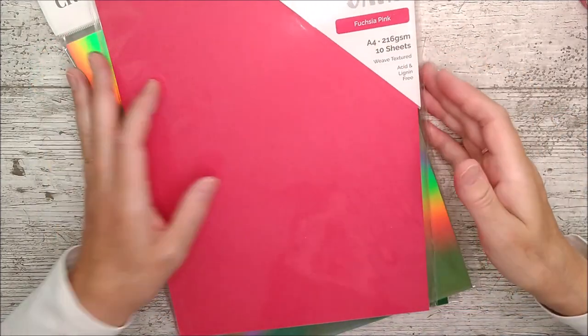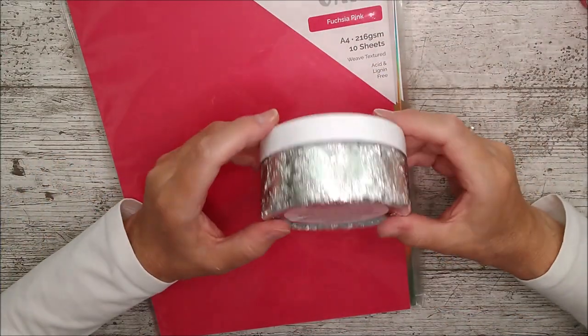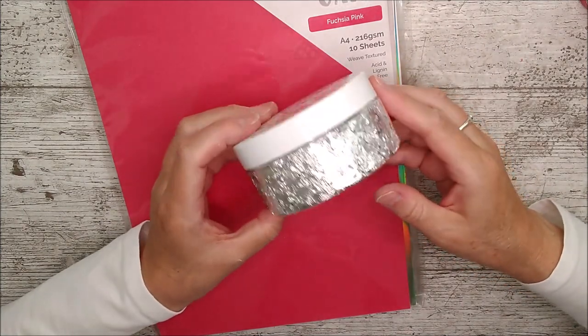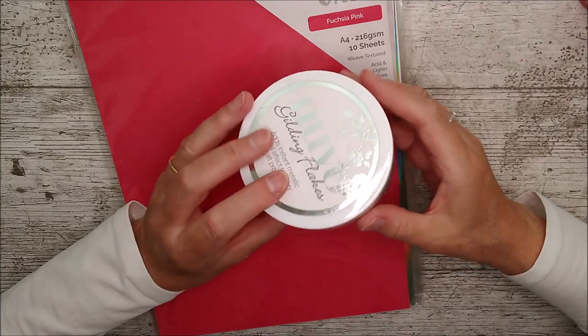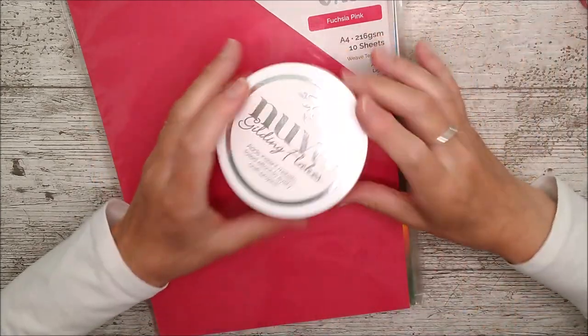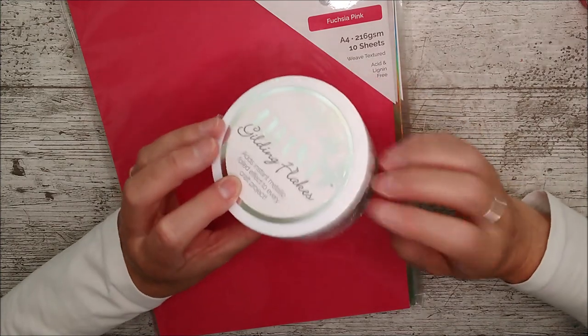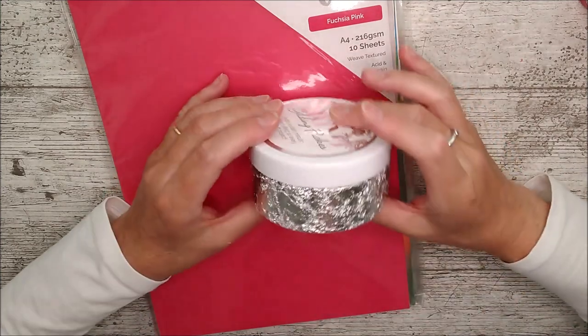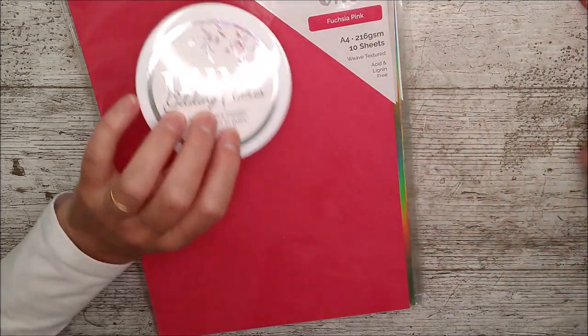And then we've also got some Fuchsia Pink Texture Weave card - that one is 216 GSM. And then to go along with that, we've got some Gilding Flakes called Silver Bullion. Don't forget if you open those, have a bigger container ready because those just go all over the place. You're going to need a bigger container because they are as light as a feather but very tightly packed in there.